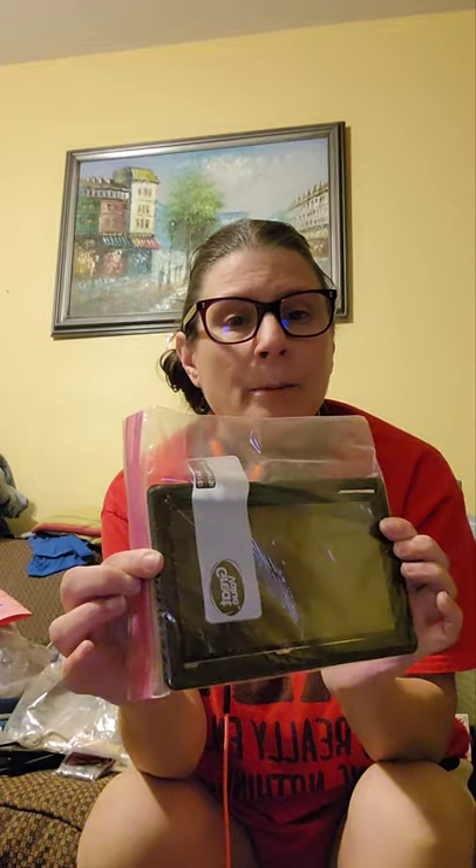Some batteries - there's some regular alkaline batteries. A monitor pad - oh, there's the other one of those - do you know what it is? Comment below! And here are a couple more screens - e-waste. I don't know.